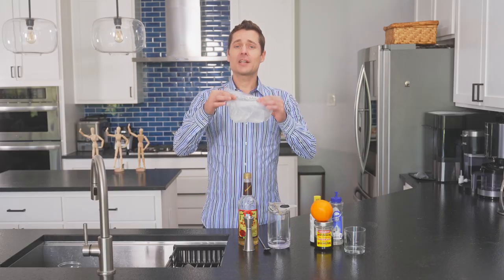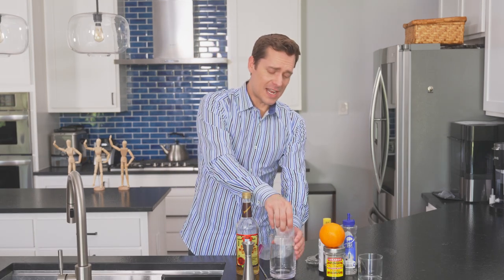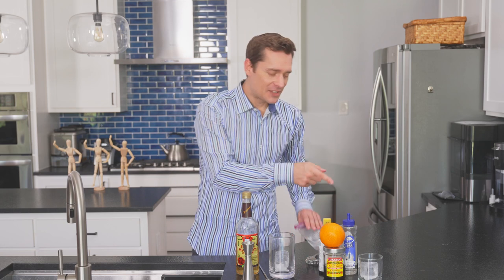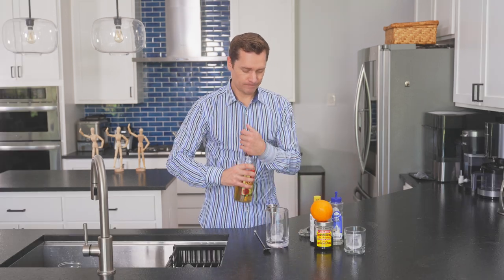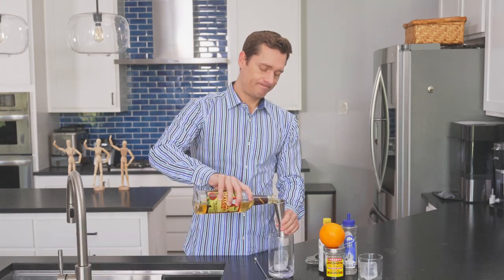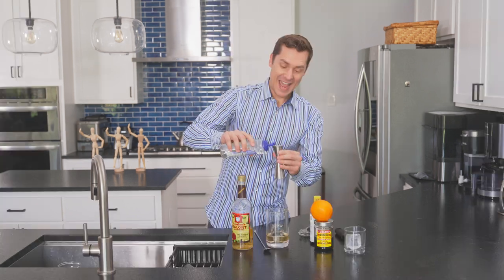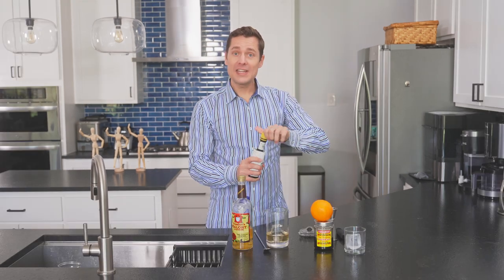Got our big blocks of ice for this Old Fashioned. I have a friend, a sommelier named Louis — he says he harvests the ice. I don't know what that means. This is our stirring ice. That's our drinking ice. Let's get the Malort in. Two ounces. Half an ounce of simple syrup. Three dashes of bitters.